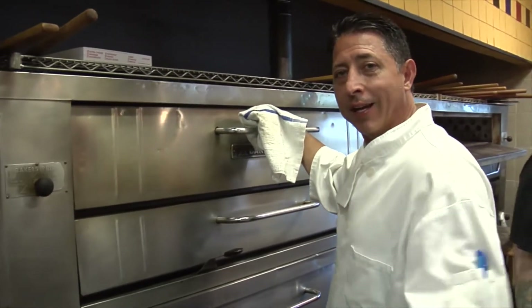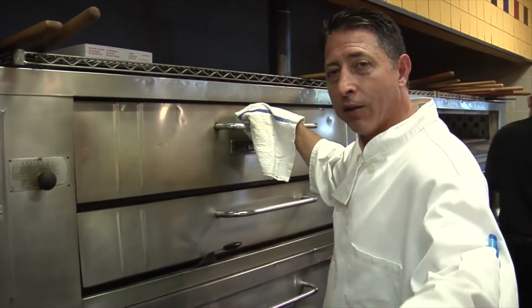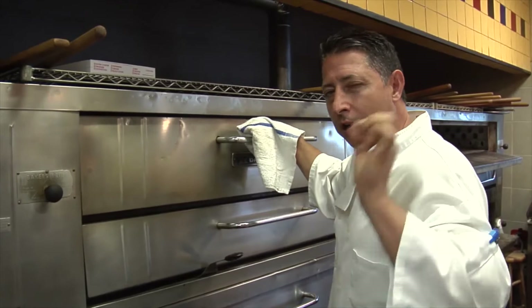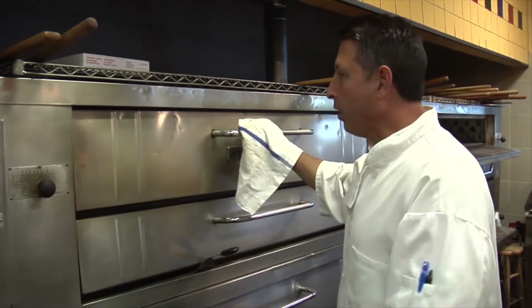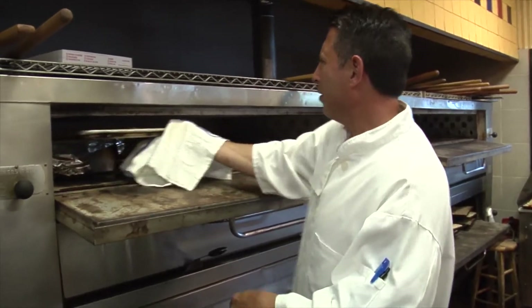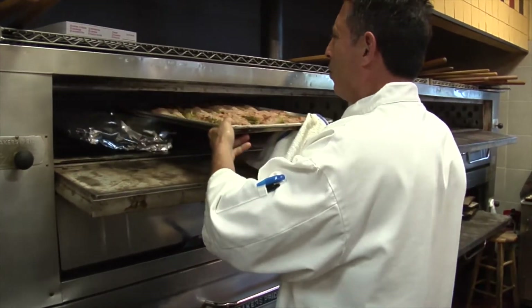Hey guys, welcome back. I got some Italian long hots and they're gonna be stuffed with a nice sausage, three cheese, a couple of roasted tomatoes, and a couple other things — but that's a secret. Let me just pull them out of the oven right now. Gotta give you an idea what we're gonna be doing tonight.